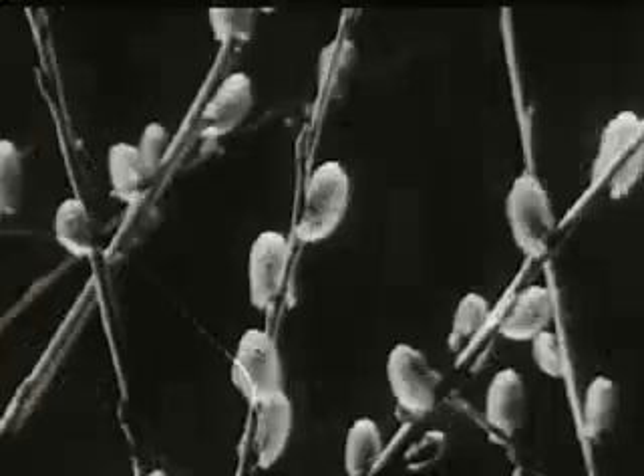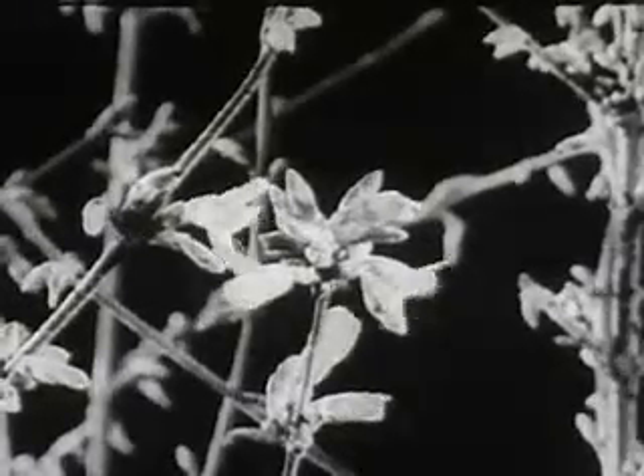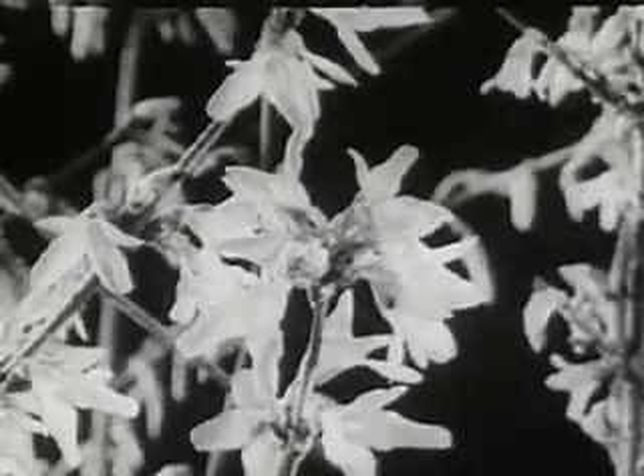Let's start where the bees start, with the first flower of spring, the pussy willow. The bees are out early in the springtime and early in the day, gathering pollen or nectar from whatever flowers appear.